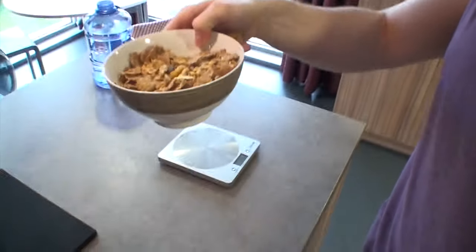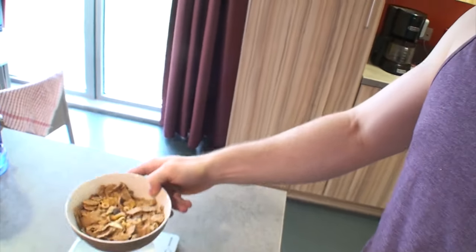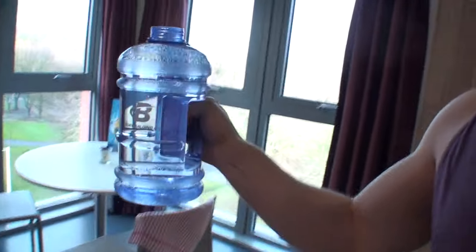Hey guys, just having my breakfast of 50 grams of Just Right and 50 grams of fruit fiber, just carbs, and then got my water on deck. I'll try and drink three of these — they're 2.2 liter ones — but it's really important to stay hydrated.